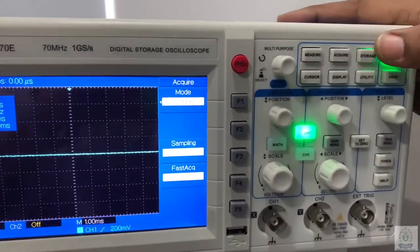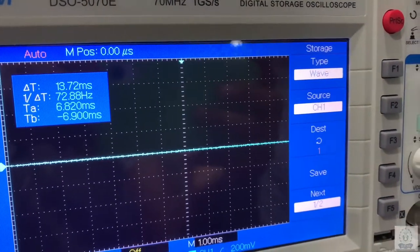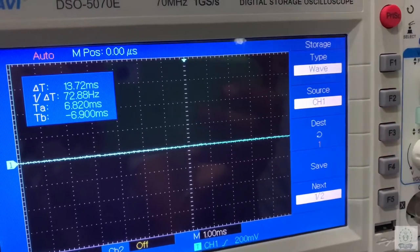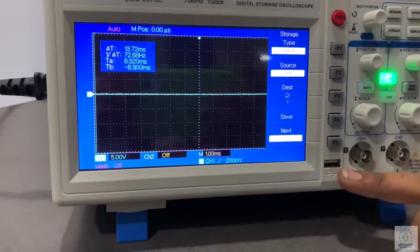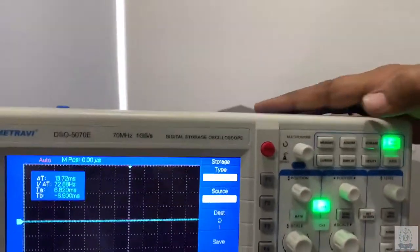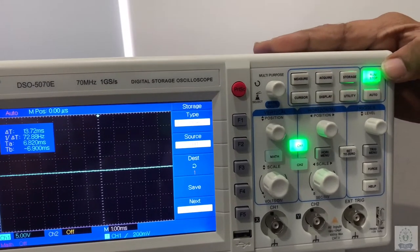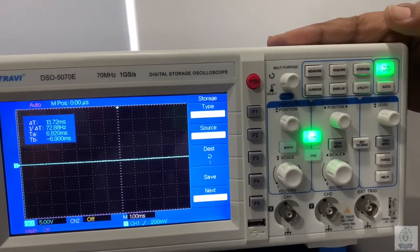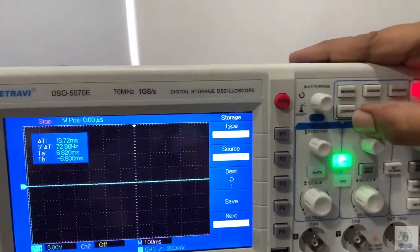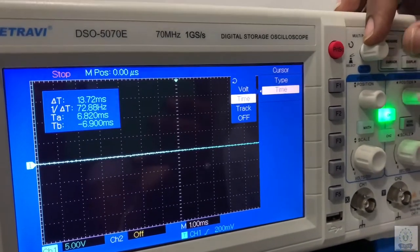The third one is the storage mode. In this we can save the image file as well as the setup file in the DSO memory. There is also a provision to give pen drive input where we can save image and setup files. The fourth one is run and stop — we can run the input signal and also pause it. The next one is the cursor mode, where we can measure voltage and frequency of a given signal.